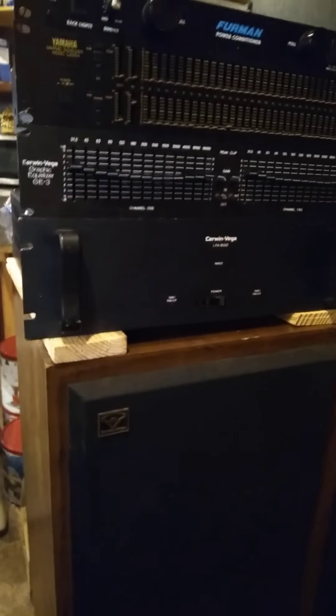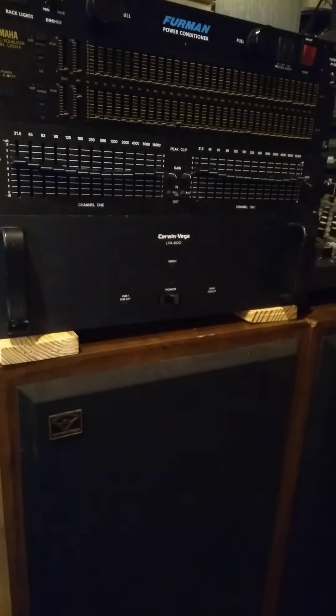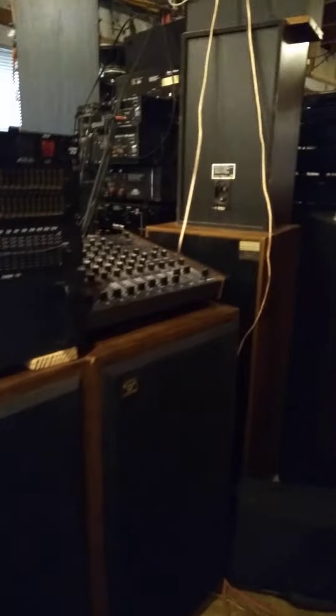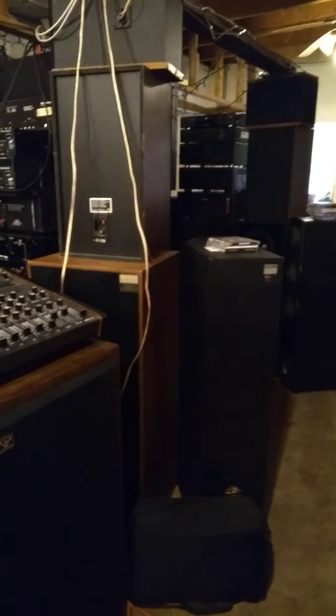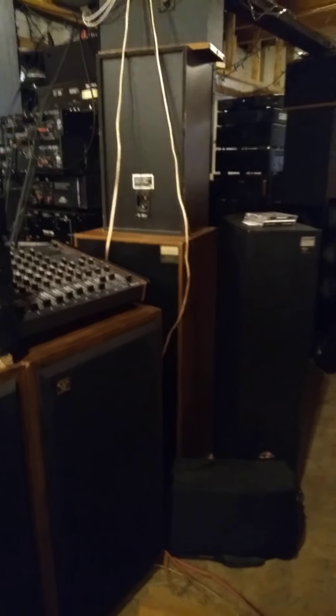Another thing is, I was playing around with the Cerwin Vega G3 EQ — I love that thing, it's awesome. Got a power conditioner. Still working on the machine on steroids, but right now it's still Vega Coliseum, as you can see. I've kind of lost my living room to stereo equipment, and now partially the kitchen.